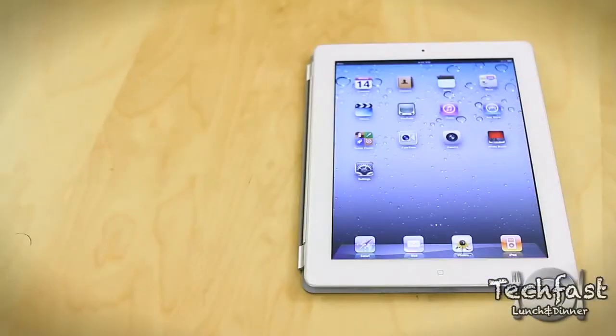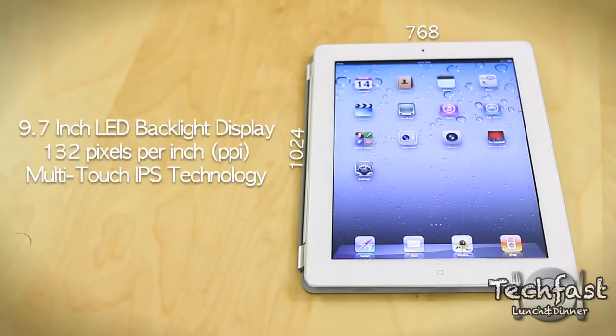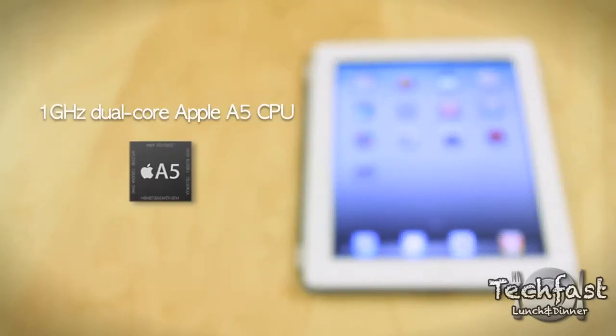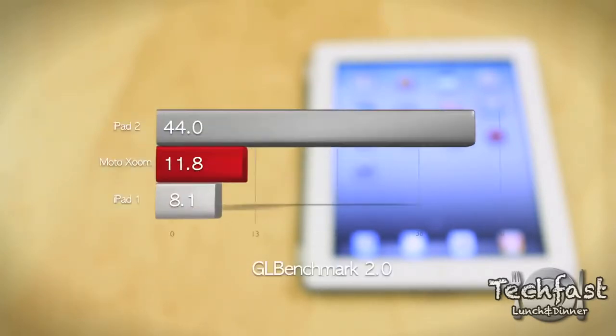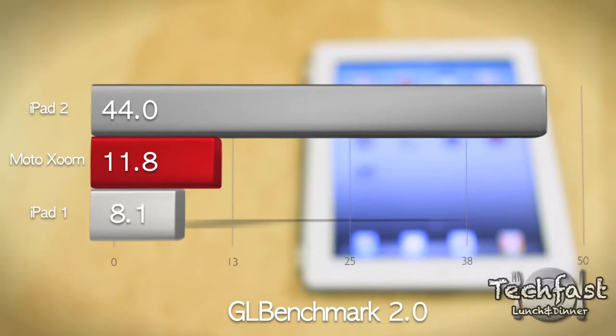The iPad 2 features a resolution of 1024 by 768 across a 9.7 inch LED backlit display. On the inside we get a dual core 1 gigahertz A5 Apple processor. Along with the new dual core CPU, we get dual core graphics processing. Apple claims this to be nine times faster — according to benchmarks it's actually about six times faster than the previous iPad, and almost four times faster than the new Motorola Xoom. Very impressive nonetheless.